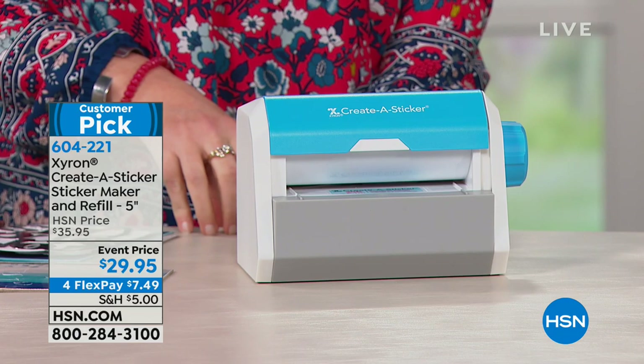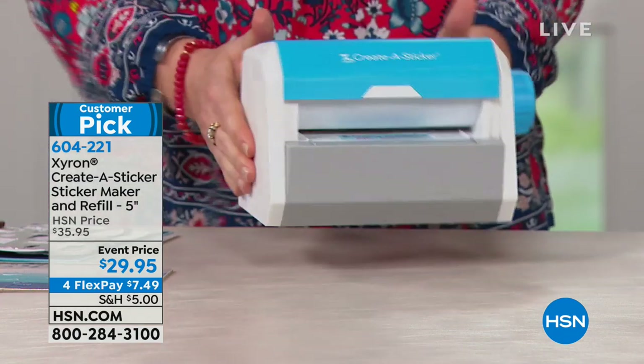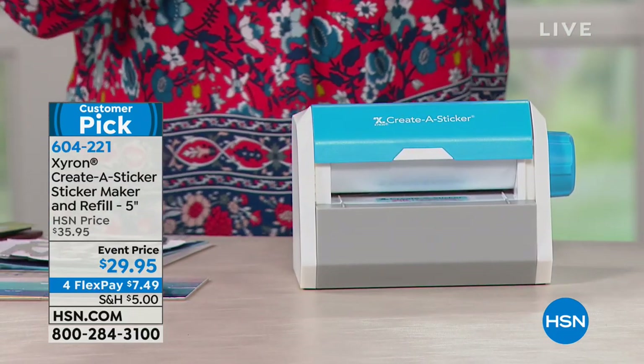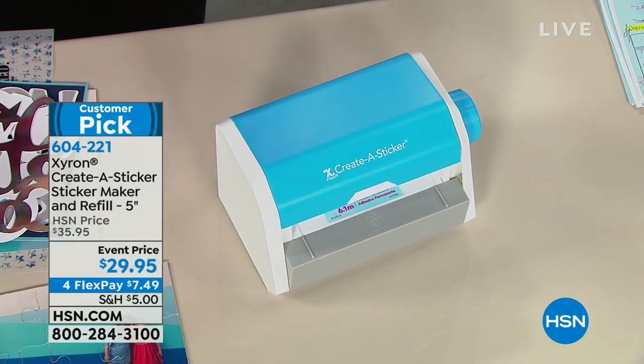So Xyron has really created — create a sticker. It is simple, it is easy, it's compact, it's portable. And instead of a large kit, which we always typically love from Xyron — yes, and we usually sell them and they're 60, 70, 80 dollars and they do magnets and laminates and all these bells and whistles.